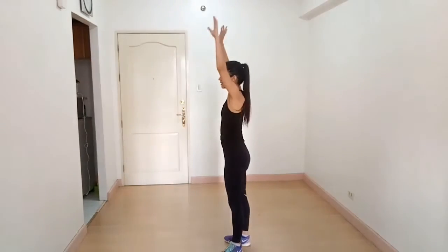The next exercise is front kicks. Reach your arm up like this and then touch your toes. When you touch your toes, breathe out.